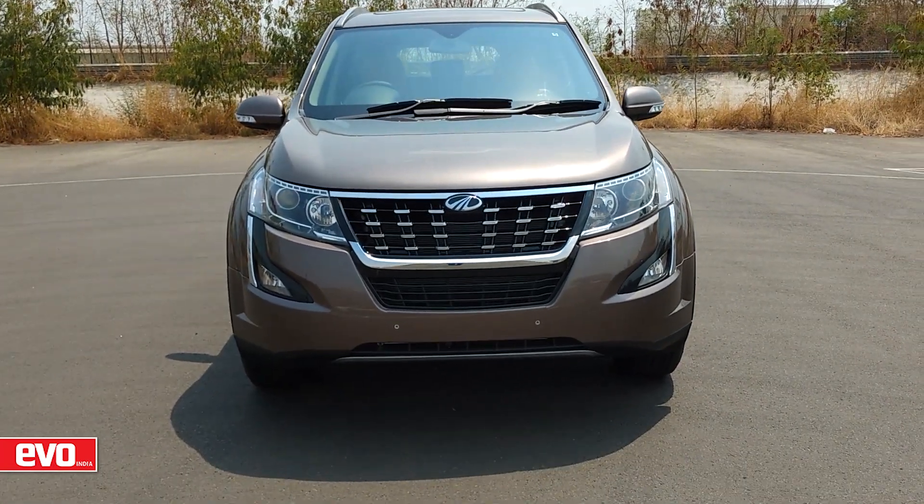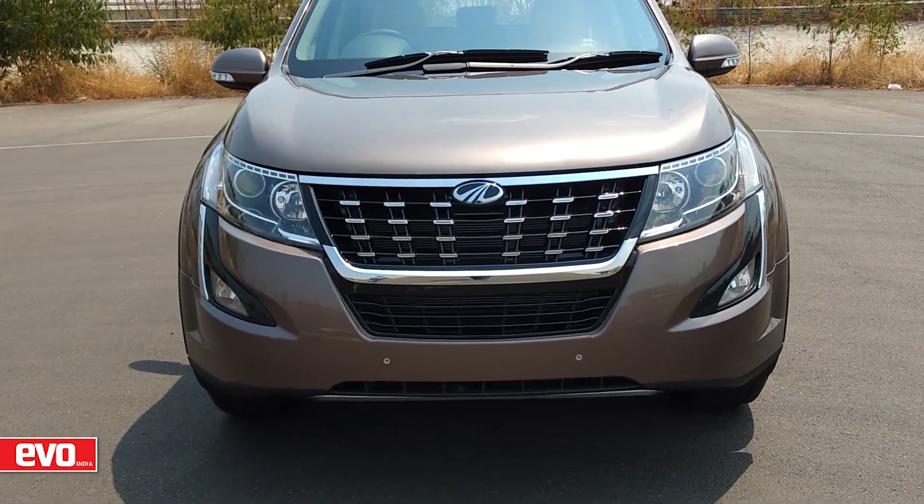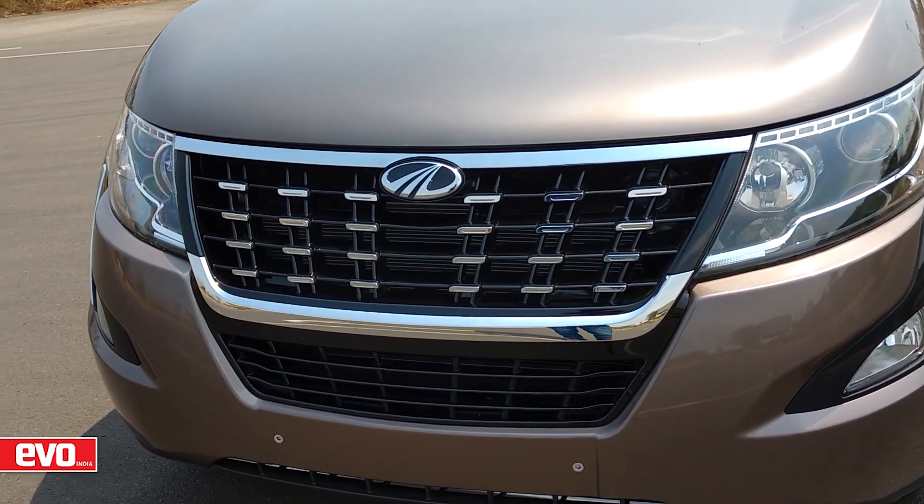First, there was the XUV500. Then there was the new age XUV500. Now we have this — what Mahindra has decided to call the plush XUV500.